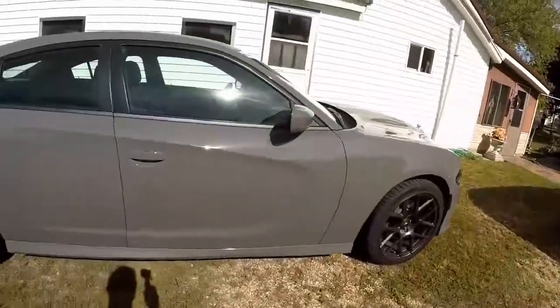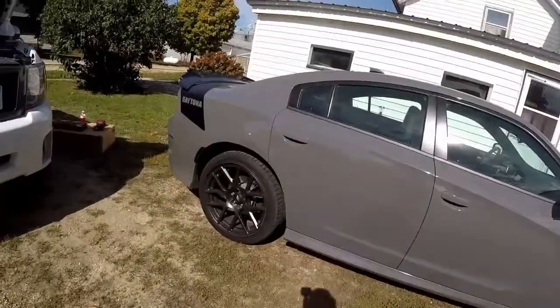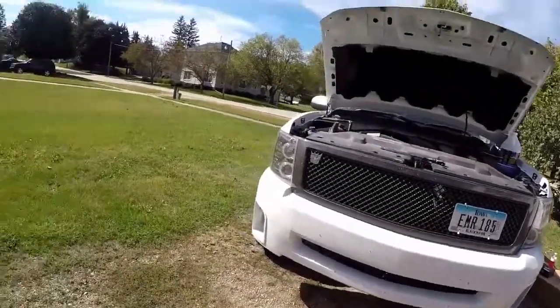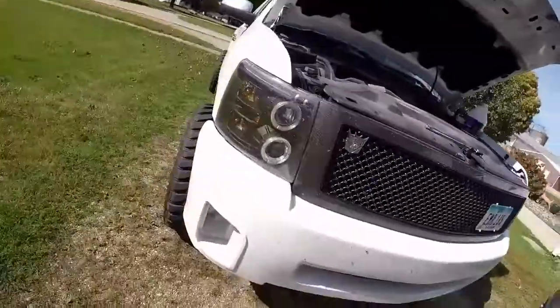Today, a lot of my videos are about the Daytona, but today it's a video about the Silverado. I know some of you guys probably get bored with my Silverado, but we are replacing the lights today.